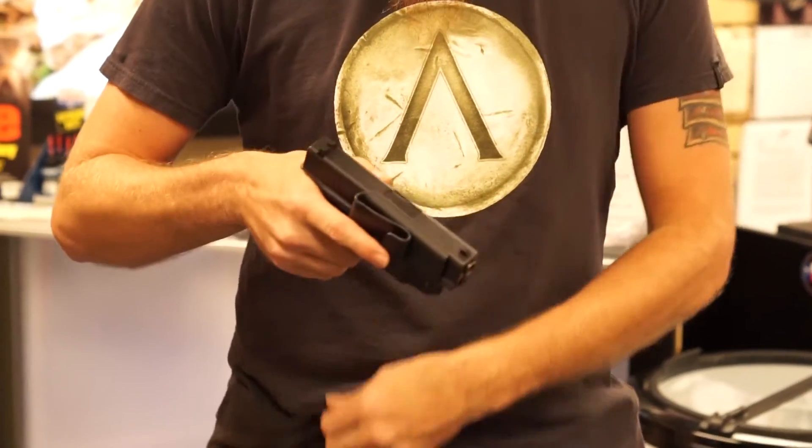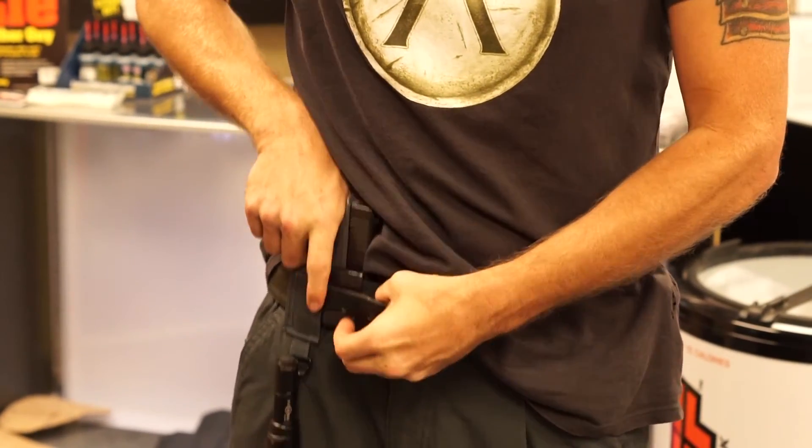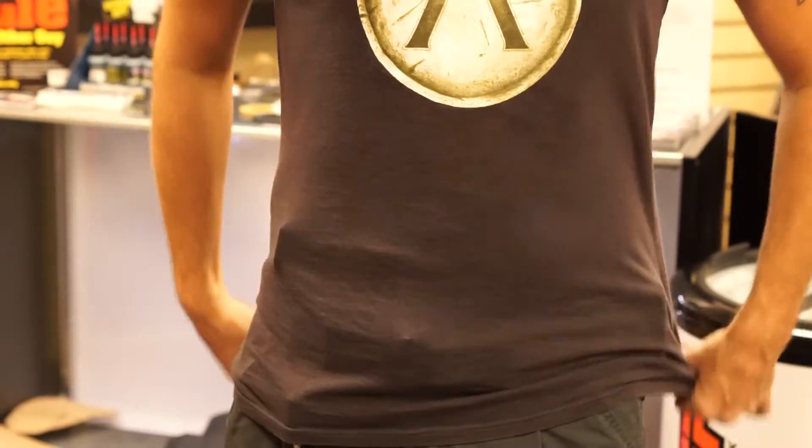We do not recommend that you reholster while wearing it. Please remove from your belt, reholster, and reattach it to your belt.